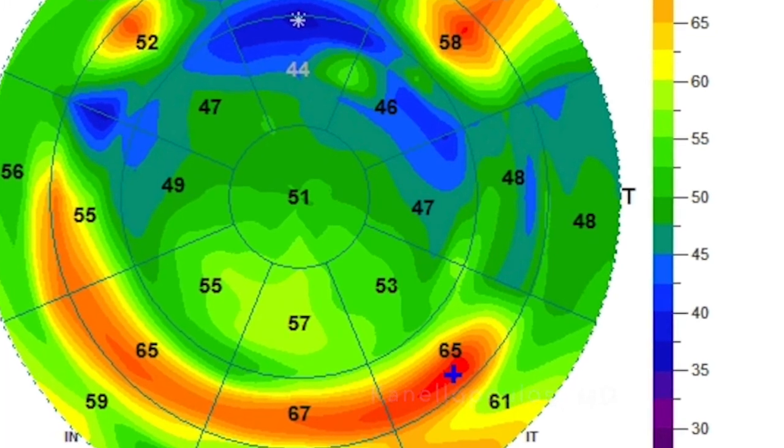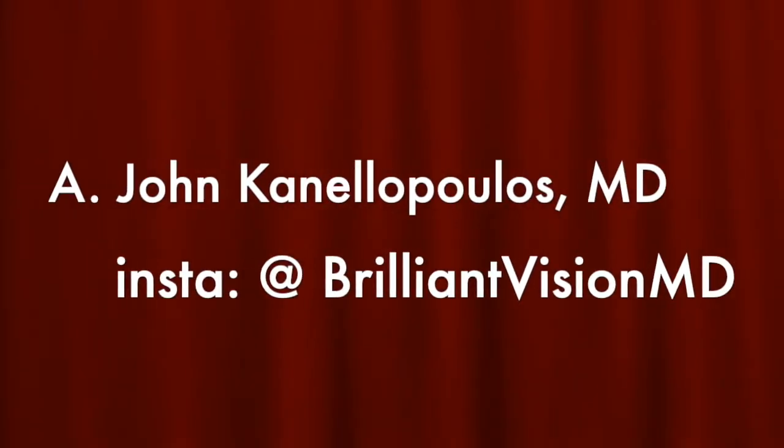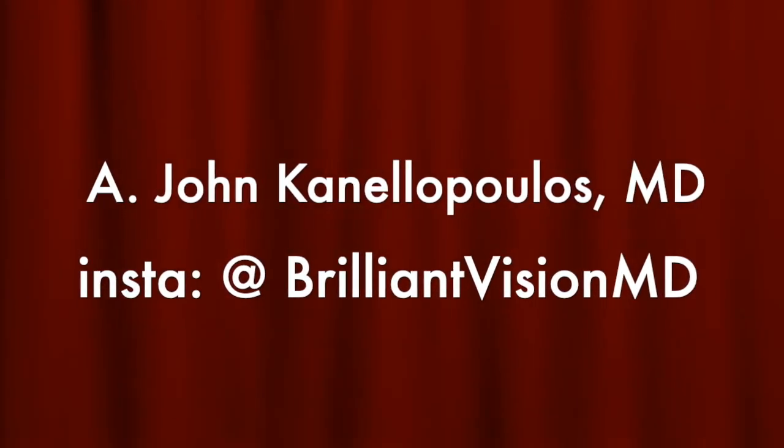A very happy patient, a very new procedure — again pushing the barrier of minimally invasive refractive surgery. This is John Canalopoulos. I hope you found this presentation interesting. Signing out. Thanks so much.